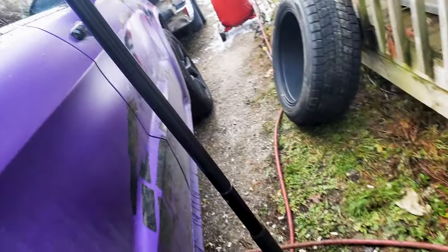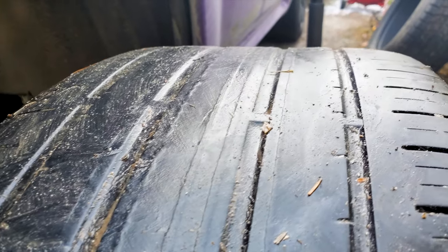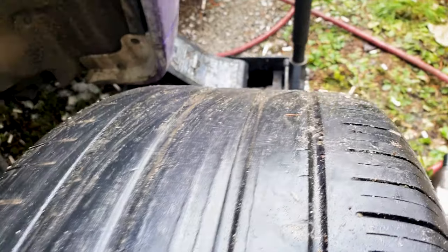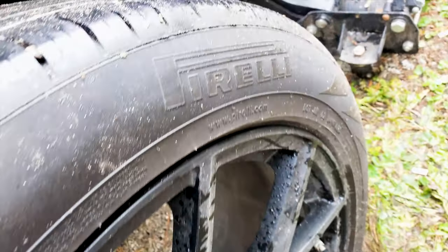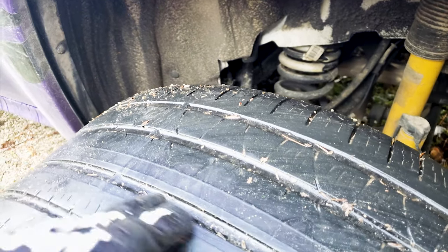You chewed the asphalt there. All right bros, here's the other side. This is a super soft tire - there's no tread left, there's slicks already.